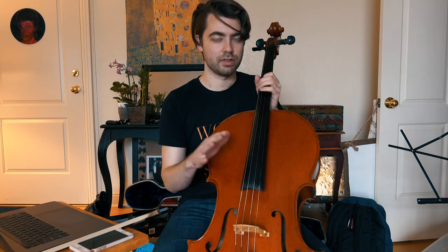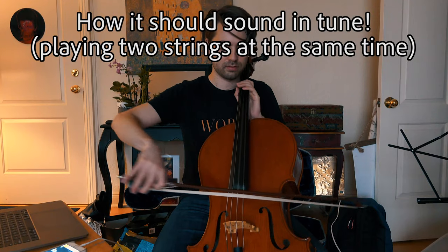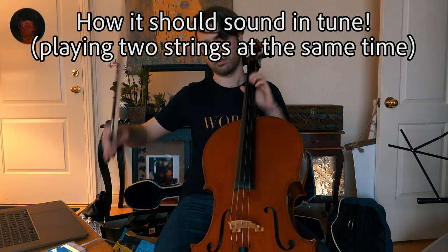We're going to try to get all these notes in tune. The tuning order should be A, D, G, and C. So it should sound kind of like that.